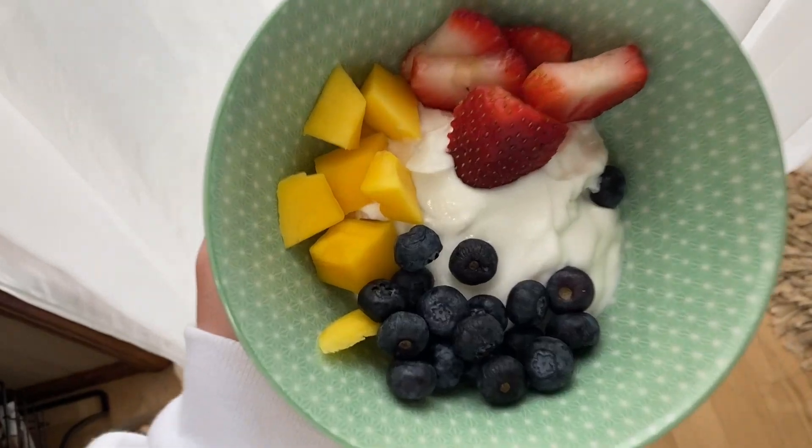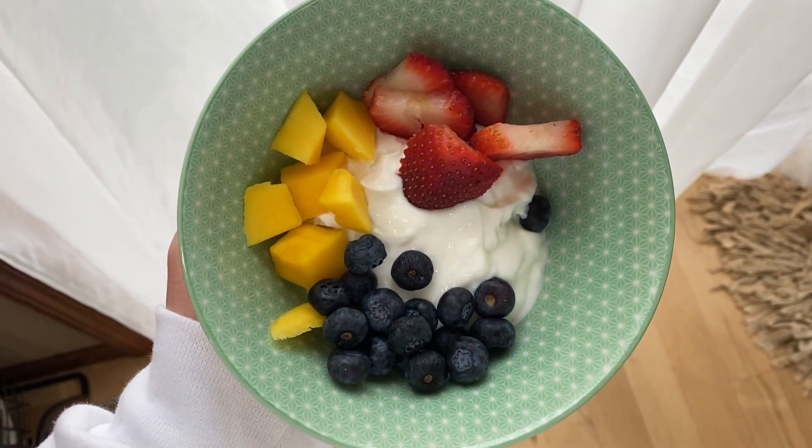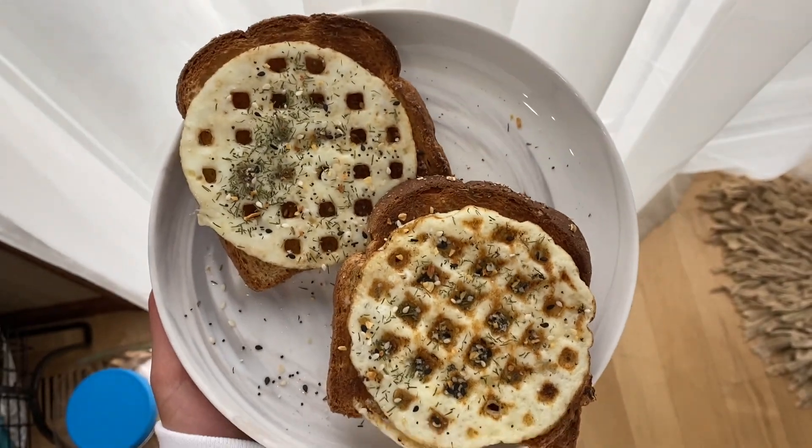I just made my breakfast. I have greek yogurt with blueberries, mango, and strawberries, and toast with a little bit of butter — about two or three grams — and 90 grams of egg whites. That comes out to 24 grams of carbs, 3 grams of fat, and 21 grams of protein — pretty solid at 200 calories. Typically I'd put avocado instead of butter, but we have none. I added everything bagel seasoning and a little dill — if you like dill, try it, it's so good.